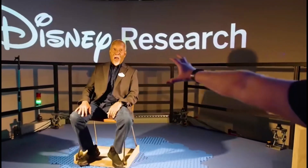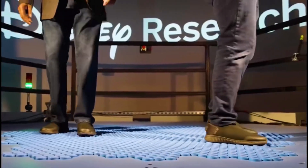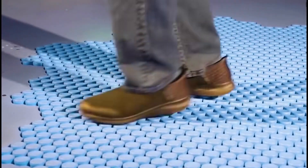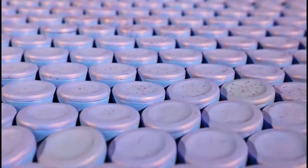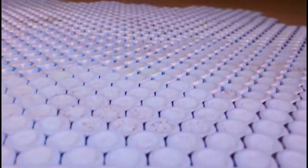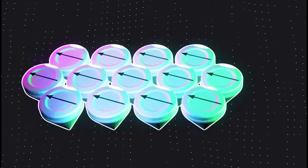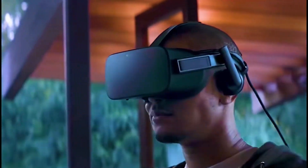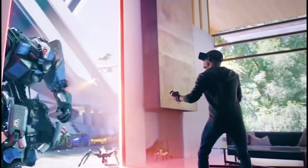On the ground is a special platform. A chair is placed on it, and you can sit down, wave your hand, and control it to move. When standing on this platform, you can go in any direction without ever leaving the platform. This is Disney's invention — a walking platform specifically for the VR field called Holotile. It is composed of thousands of independent platforms, each including a central axis and four wheels around, equipped with sensors and independent motors.